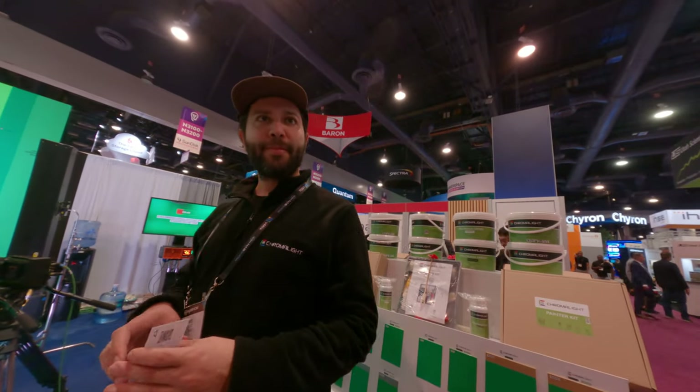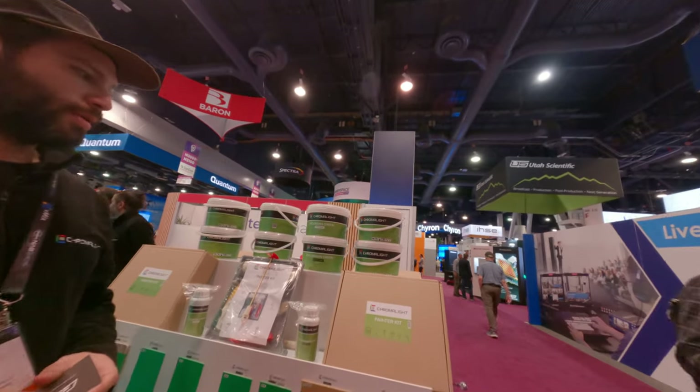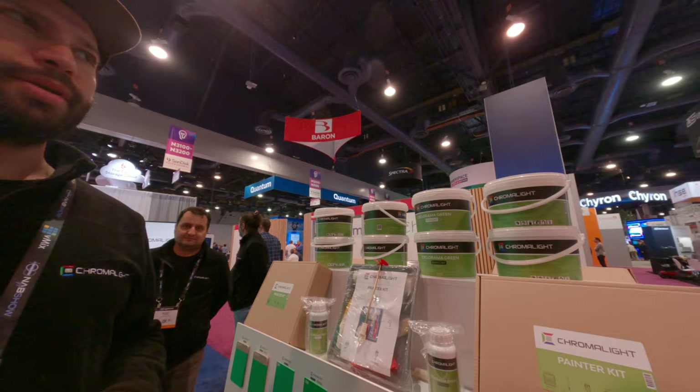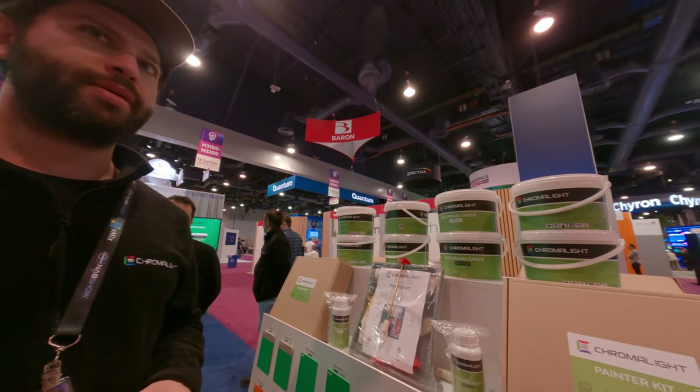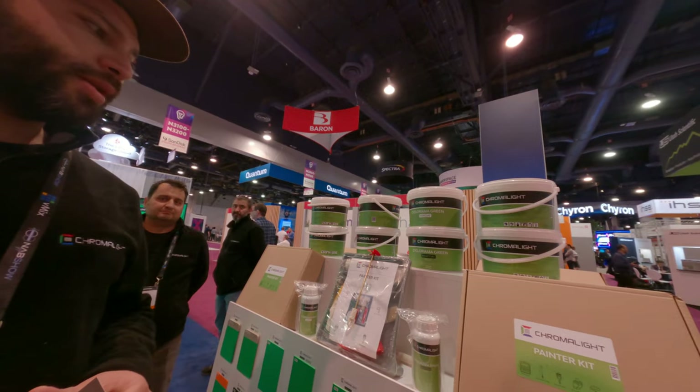So you guys didn't sell — I think you guys didn't sell in Asia, right? Or do you sell in... We have a distributor in Korea. Some, I think. Maybe like Amazon. Not in Asia.